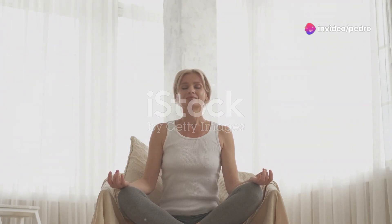As you exhale, let go of any tension or stress. Breathe in deeply, hold for a moment, and then exhale slowly. With each breath, allow yourself to sink deeper into relaxation.